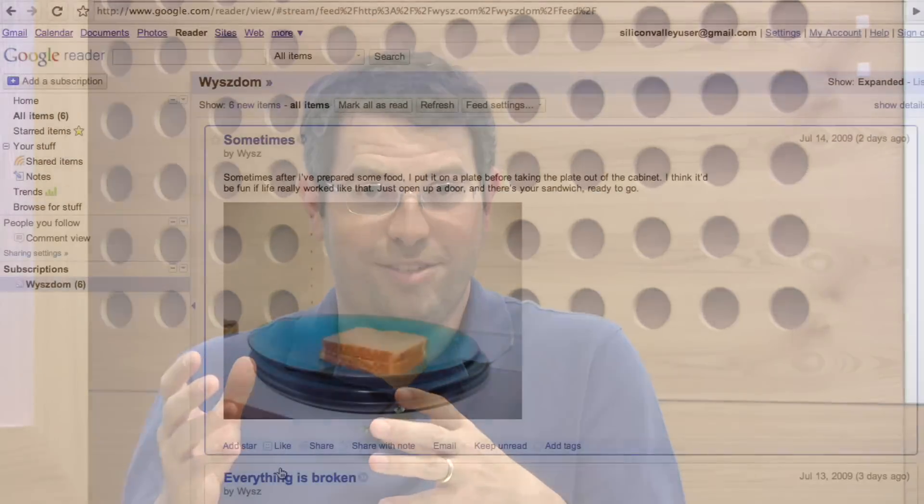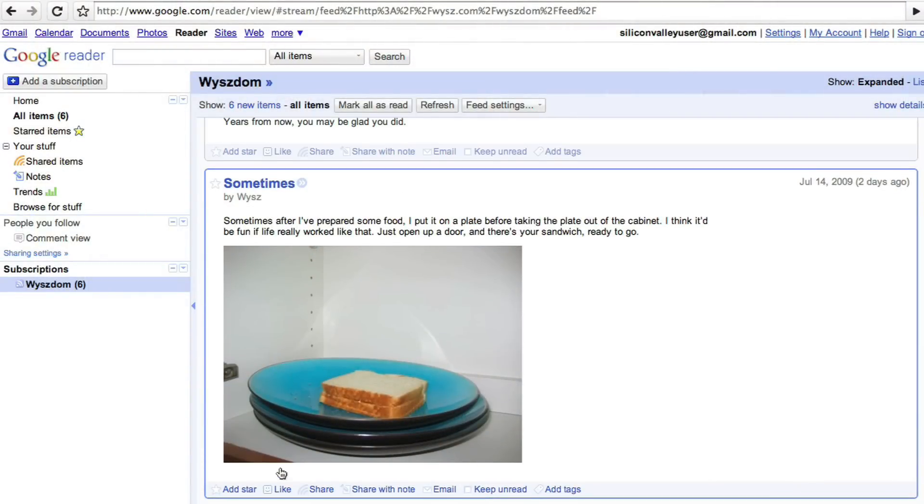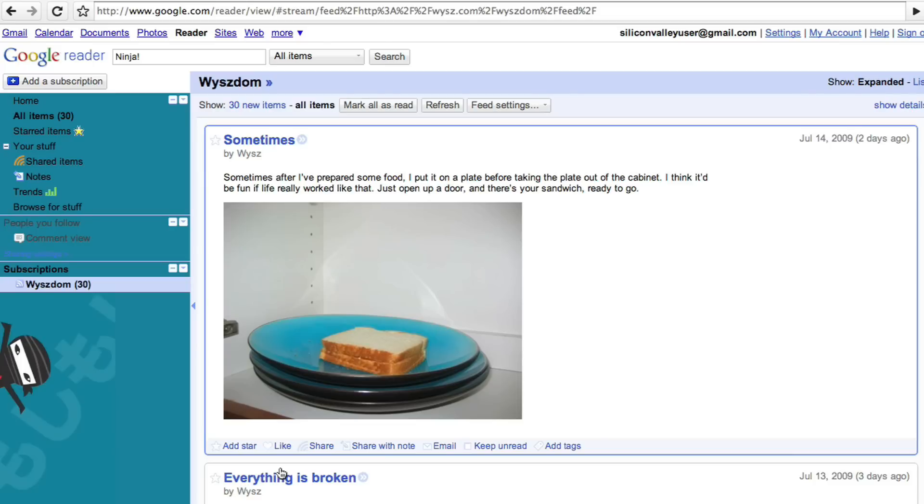But there's a secret mode in Google Reader that you probably haven't heard of. You can use something known as the Konami code, which is from Contra — you could do this code and you'd get 30 extra lives. So the code is up, up, down, down, left, right, left, right, B, A. And what happens if you do that in Google Reader is ninjas appear on the left hand sidebar. In the same way that you'd get 30 lives, anything that will show up on your subscriptions appears to have 30 unread things. That's the secret ninja mode of Google Reader.